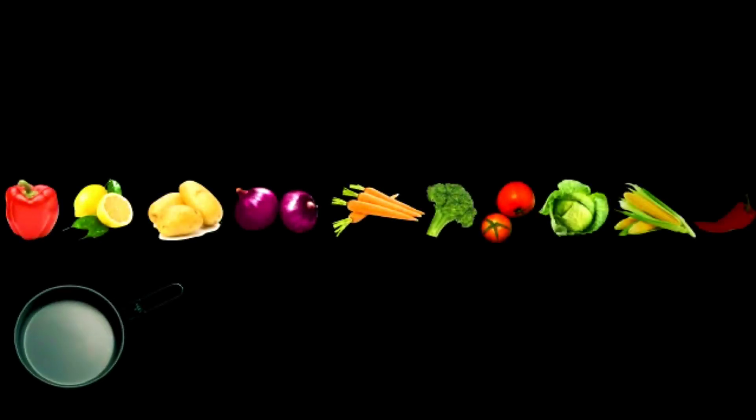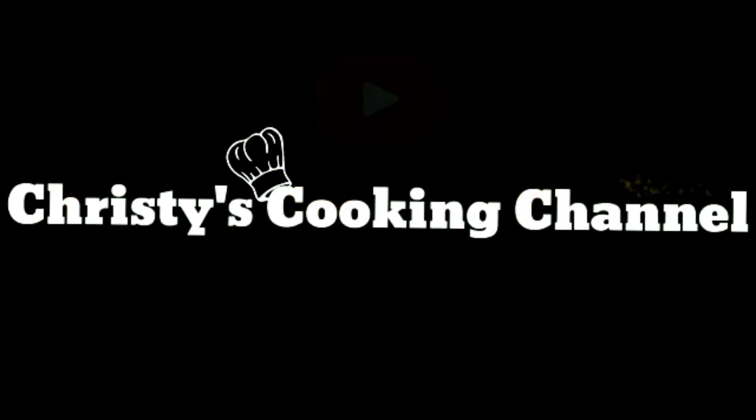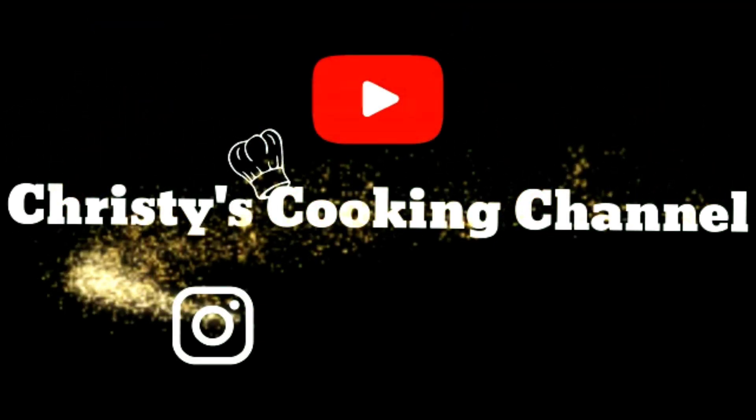Hello friends! Good morning! Welcome to Chris's Cooking Channel. How are you doing? We are preparing for this very long time.